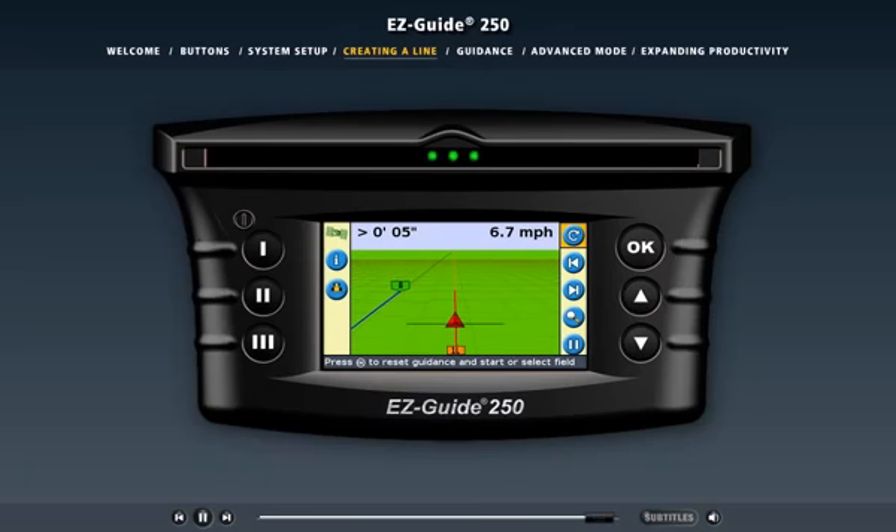Other guidance lines are based on this master line and appear as you drive toward them. To learn more, click the guidance link above.